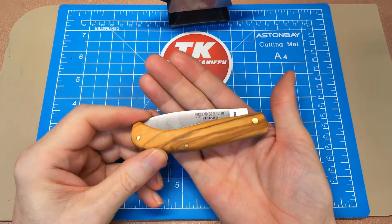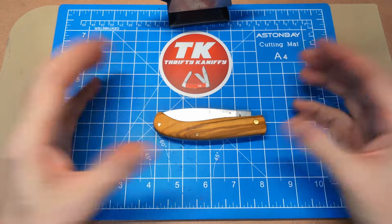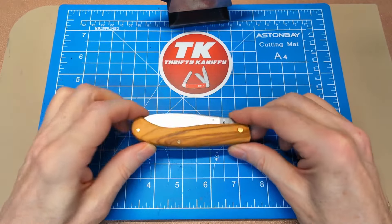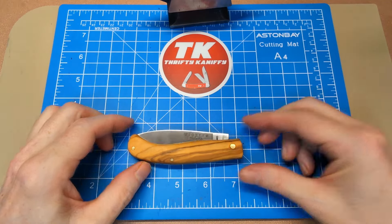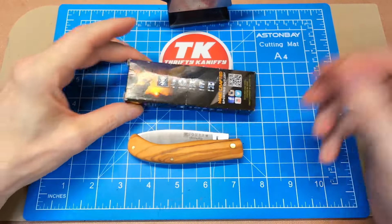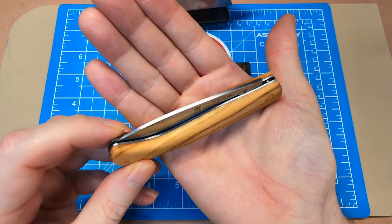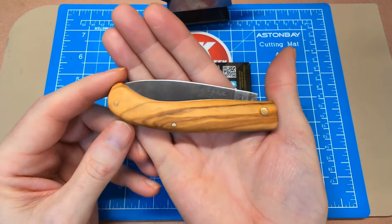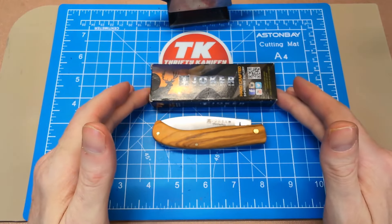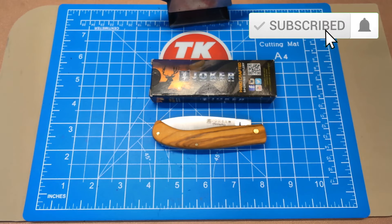For 20 bucks, I think this is a really well-built knife, and it's one out of Europe — so if you're someone who doesn't want to support Chinese manufacturing, this gives you a great alternative at an affordable price. So there you have it — the Joker Antonio. That translates to 'days gone by,' so they were probably referring to this as an old-fashioned style knife. I really like the classic look and feel, and I think it's a great quality build from Joker at an affordable price. Hope you enjoyed it — like, subscribe, hit that bell to be notified when videos drop, and we'll see you next time.